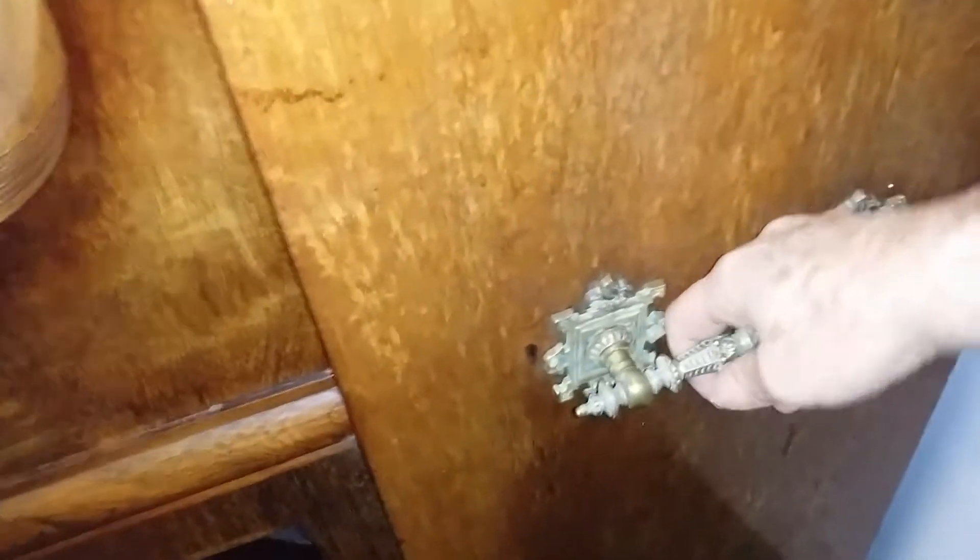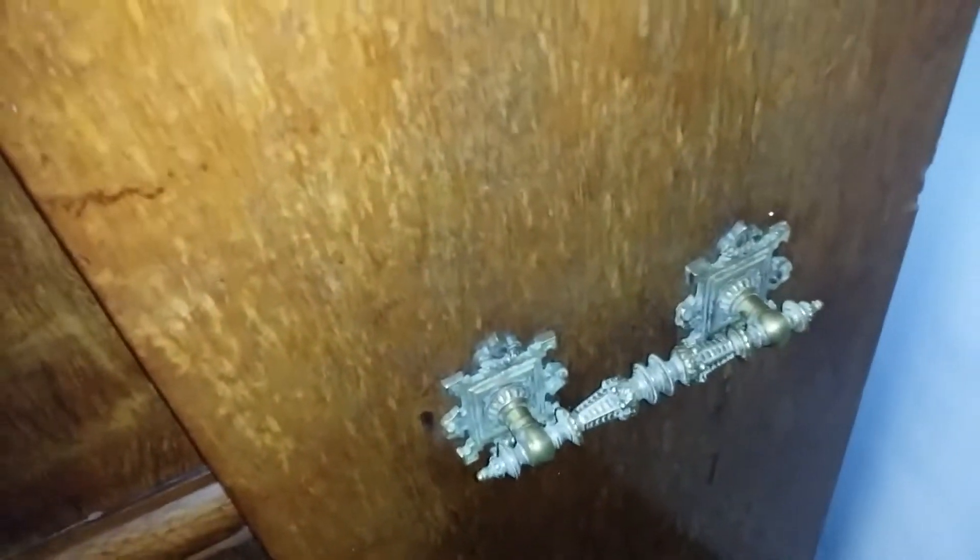A feature of these old Blüthners is the carrying handles on the sides, though in fact they're a little bit difficult to hold — they're not the most comfortable of handles.